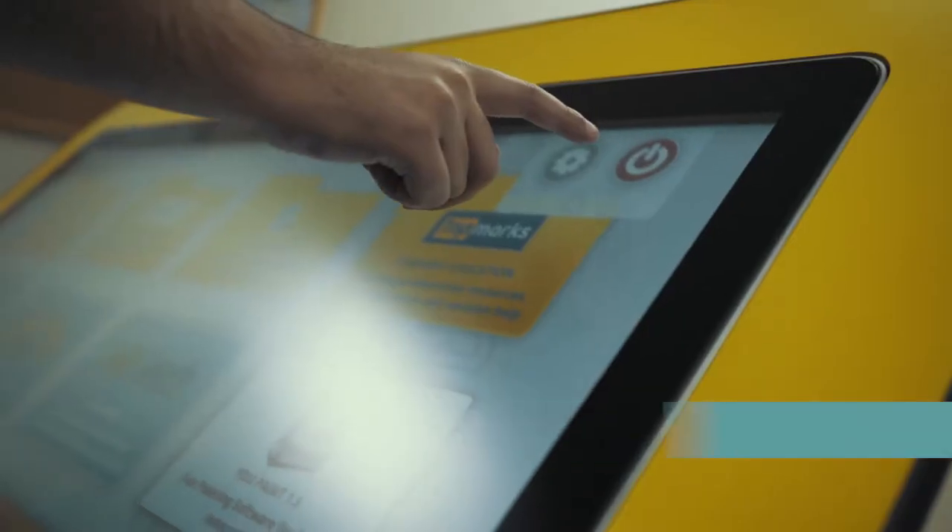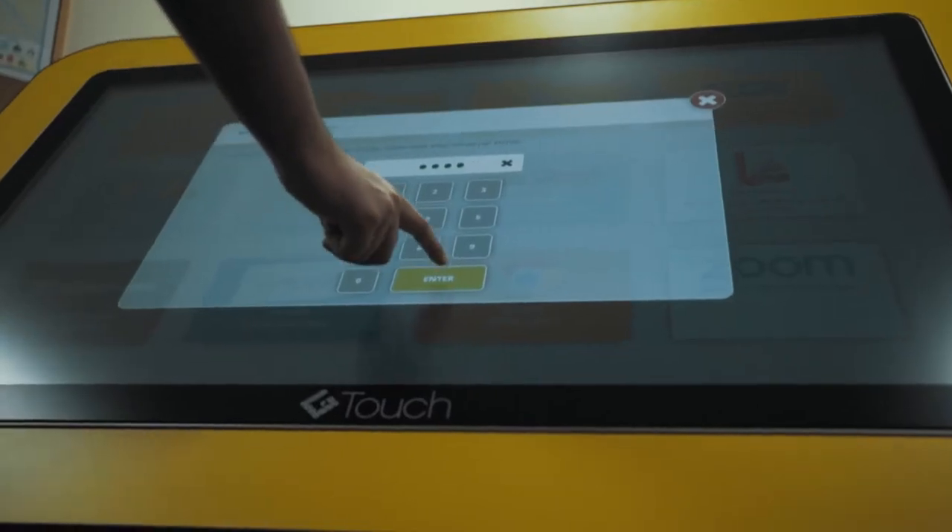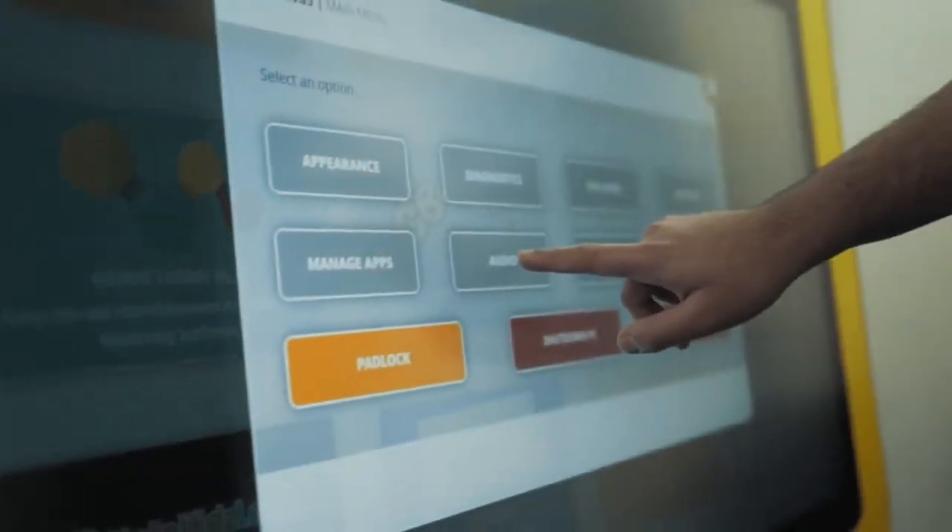The G-safe platform places all setting controls behind a pin-controlled area. This allows teachers to take control of whitelist, blacklist, volume control and more.